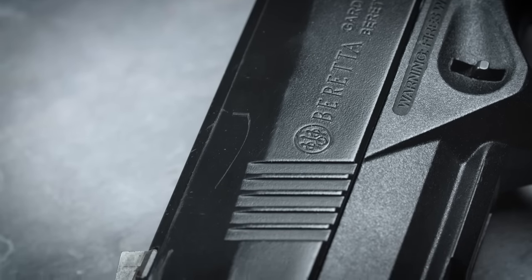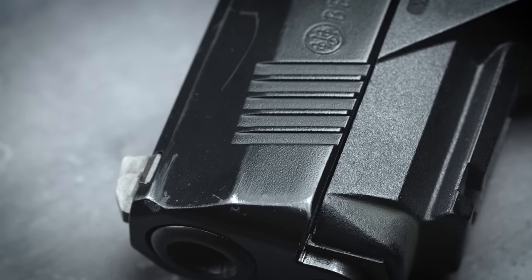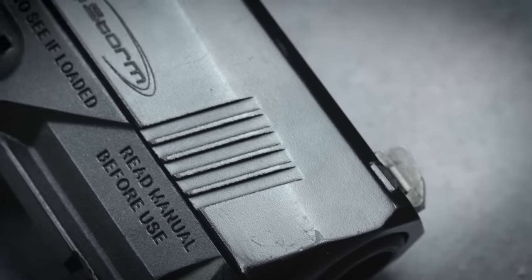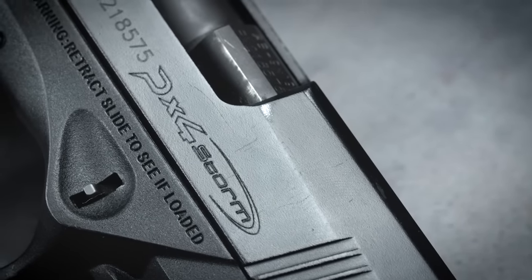This PX4 is also a little rough looking because of the finish wear. After just a couple of months, the black Bruniton finish started to come off the high spots on the slide, and it also seems to be really susceptible to scratches. I haven't seen any actual corrosion, so it's probably just cosmetic, but I think it's reasonable to expect a more durable finish on a carry gun. This is something most of Beretta's competitors seem to have figured out by now, and it would really be nice if a gun of this quality actually looked the part.